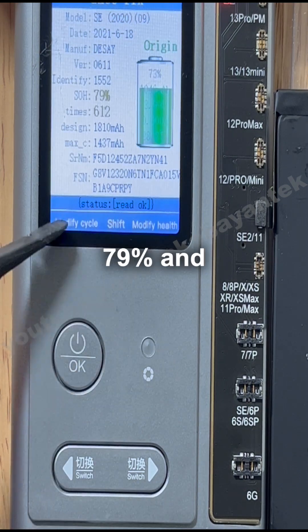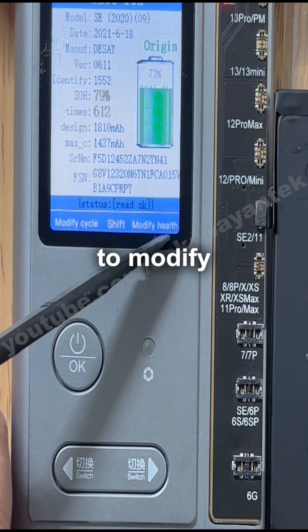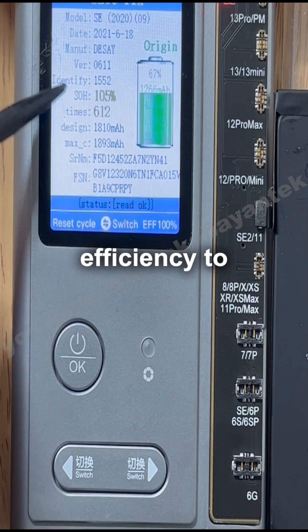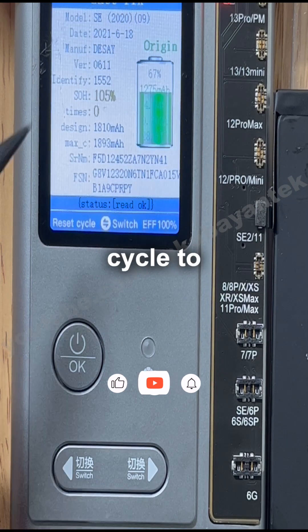We have 79% and 612 cycles. We're going to modify the cycle and the health — set the efficiency to 100 and reset the cycle to zero.